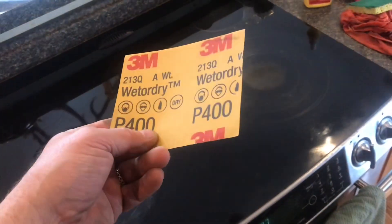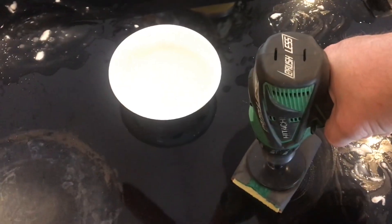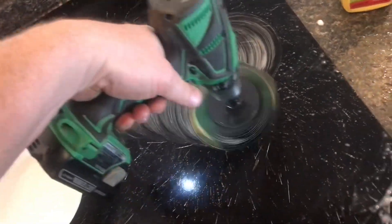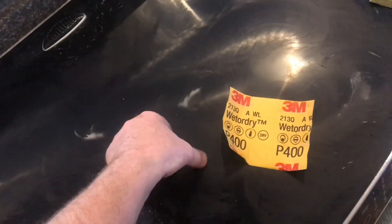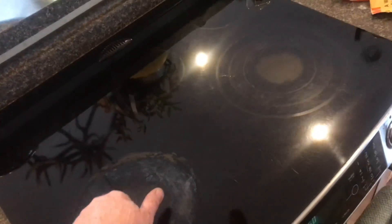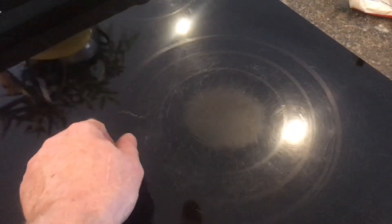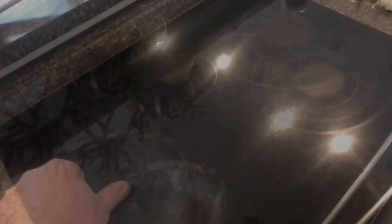I know what everybody's thinking — why don't you just try 400 grit? Since it's my stove and not yours, okay, we'll do it. 400 will definitely cut easier. Initially I don't see any scratching in the glass with the 400 and it did seem to pull out some more of those stains. We'll wipe it down and compare it to the original spot. 400 grit sandpaper really took off those stains — I can still see some but not very much. This is almost completely gone. Overall it looks way better than where we started.